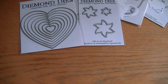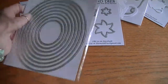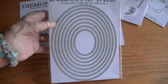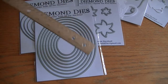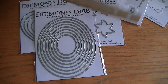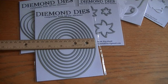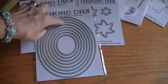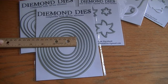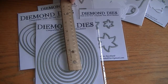And then we have the nesting oval set — again with eight dies to this set. Nesting ovals. They measure — wow — the largest one is six and a half by five. That is a huge oval. And then the smaller one measures about one and three quarters by two. So that's a great size.